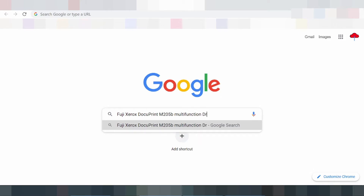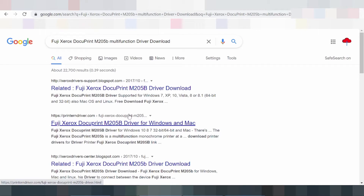Fuji Xerox DocuPrint M205B driver for Windows 10, 8, 7 32-bit/64-bit and Mac. There is precious little that we could state about the design elements of a printer.